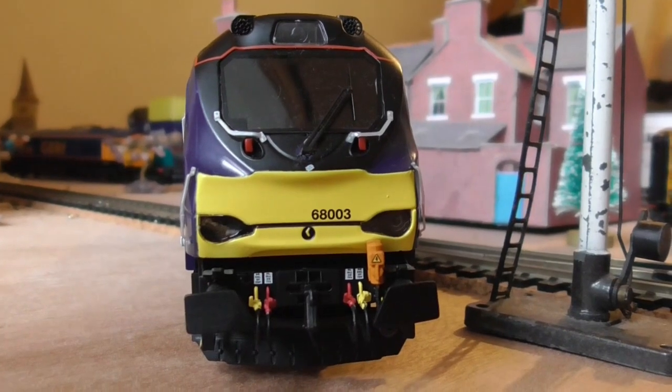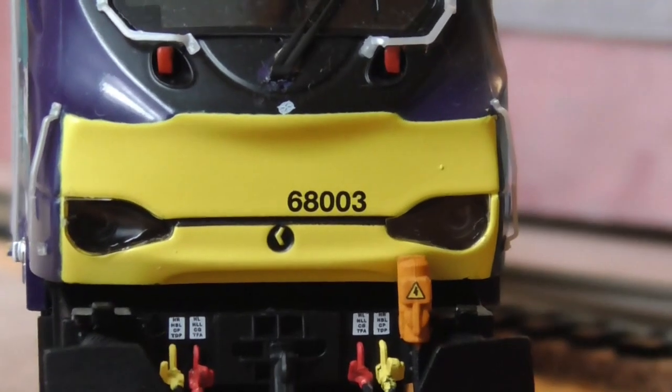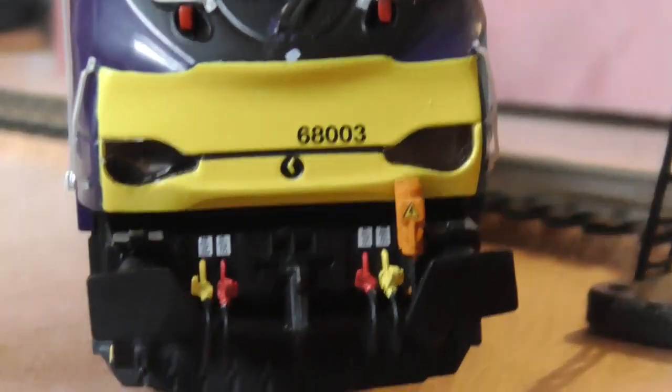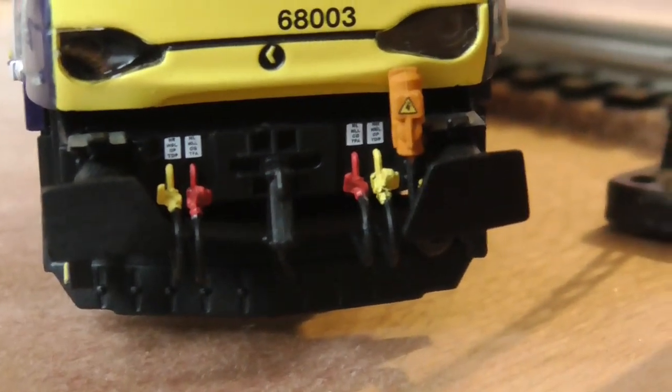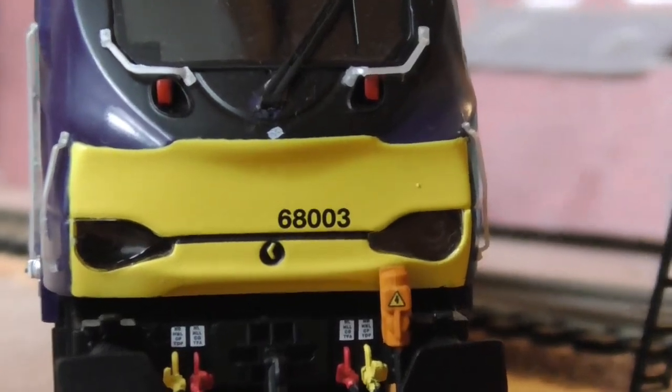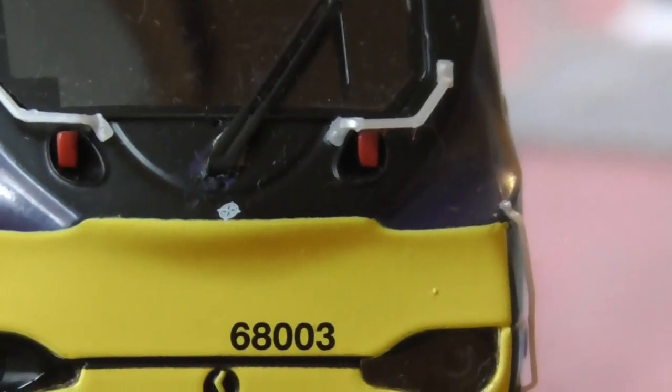We're now looking at the front of the model. You will see a nice crisply printed running number, and you'll see all the detail parts down there — I didn't fit them, they came pre-fitted. DRS logo beneath the wiper there. Nice separately fitted windscreen wiper. And look at those horns — fabulous, aren't they?